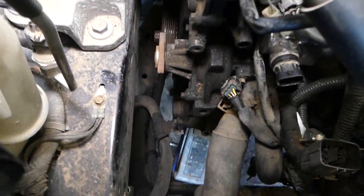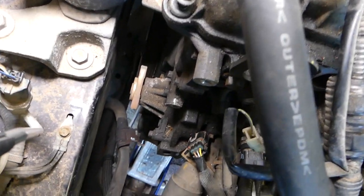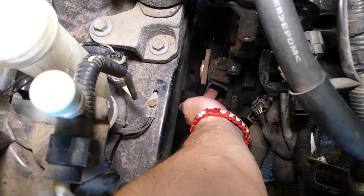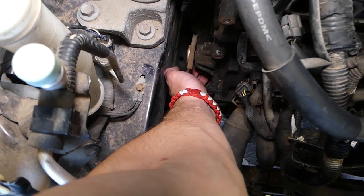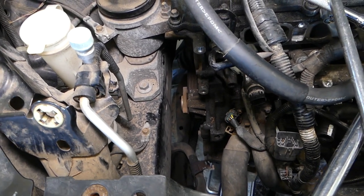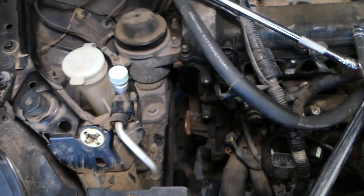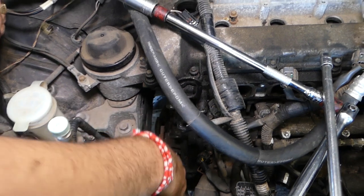The pump has only three bolts that we need to remove — one, two, three on the bottom. Those are 8-millimeter socket bolts. You have to be extremely careful getting those tight. We have the torque specs on the channel — please check it out — because if you over-torque those you will break a bolt and you don't want that to happen to your engine.